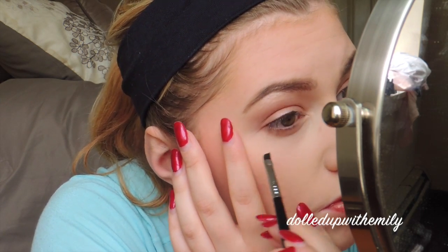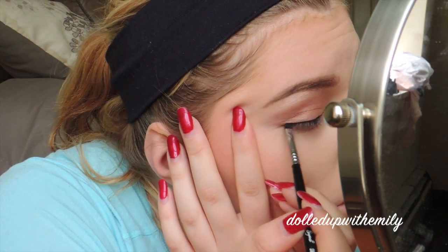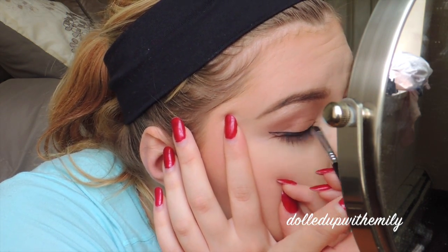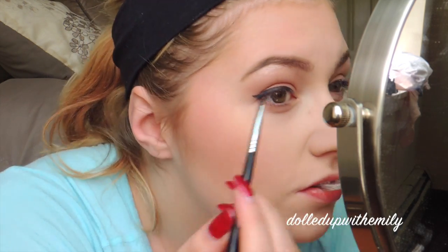Now we're going in with some eyeliner — this is a gel liner by Maybelline, the Eye Studio, on an angled eyeliner brush. And we're going to do a little tiny baby cat eye. I didn't want them to be too big because it looks weird sometimes. At least I don't like it on me when my wings are giant — I like the tiny ones.